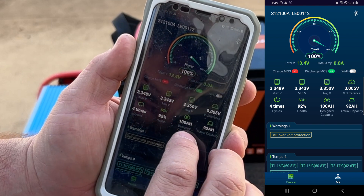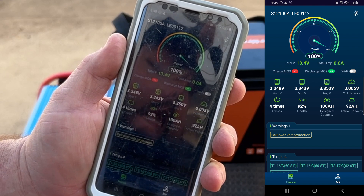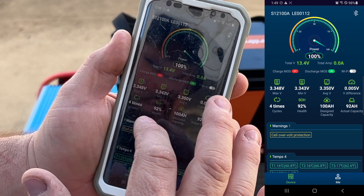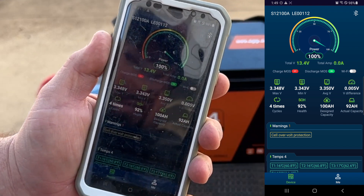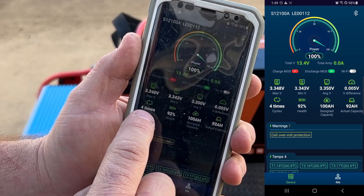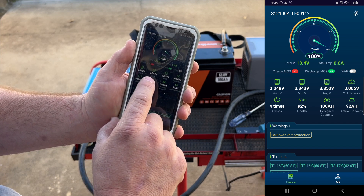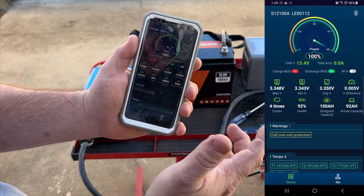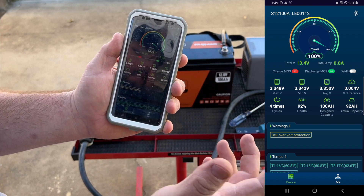The app says design capacity is 100 amp hours but to the right it says actual capacity 92 amp hours — not exactly sure what that means, maybe it's only a 92 amp hour capacity battery but they were shooting for 100. The battery has been cycled four times. The max voltage of the pack is 3.348 volts, the minimum is 3.343 volts, the average is 3.350 volts, and the voltage difference across cells is only 0.004 volts.